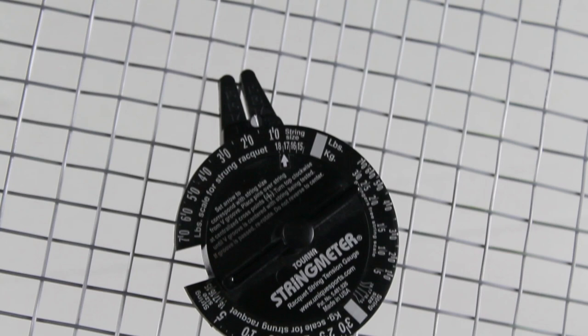Remember: after stringing, the tension will right away be lowered. As soon as you tie off those knots and release tension, and then hit with the racket, it will release some amount of tension. I've heard figures around 10 percent, so that's perfectly normal for a racket to lose tension. Just remember, regardless of what material you use, after stringing a racket it will lose some tension after playing with it.